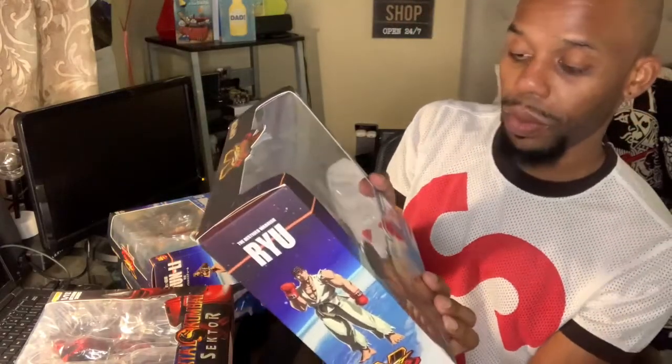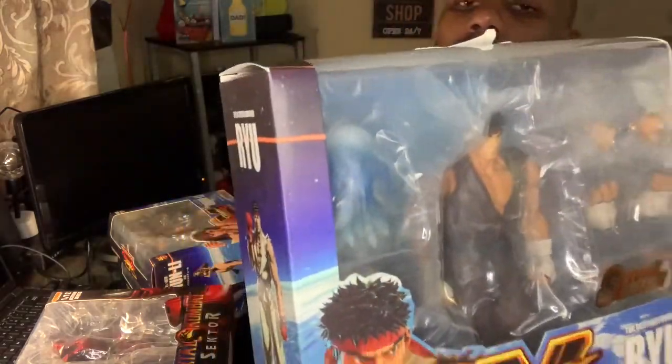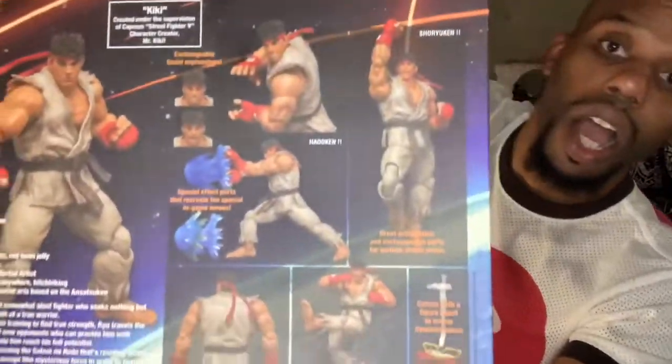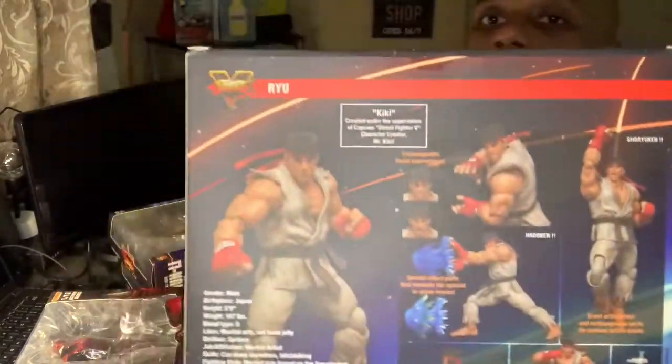I ended up getting Ryu from Street Fighter V right there. He comes with alternate hands and an alternate head. I really don't take this stuff out — this is something I would either keep in the package or wait until I get a display case to set them out. These are really valuable, more valuable than the Ninja Turtles because they're just that expensive. Look at the cartoon version on the box — him doing his hadouken, getting his power ball ready. That is awesome — when he does his spin kick right there. Awesome.